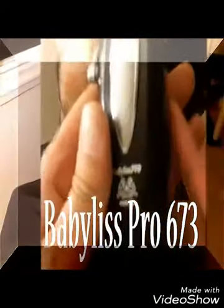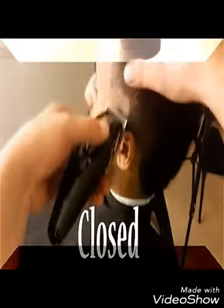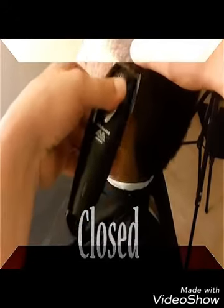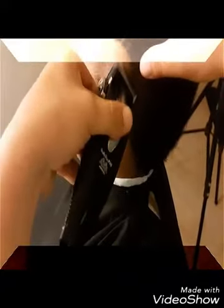Hey, what's up? This is my tutorial on a bald fade mohawk flat top hookup. I'm going to start off today using the 673 cordless clipper, closed, zero gapped.